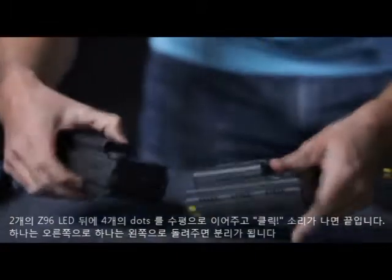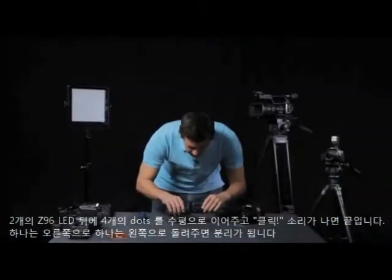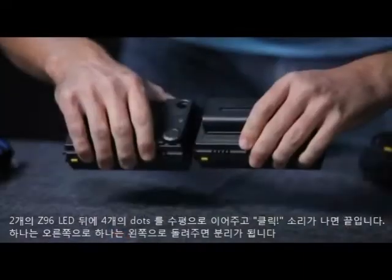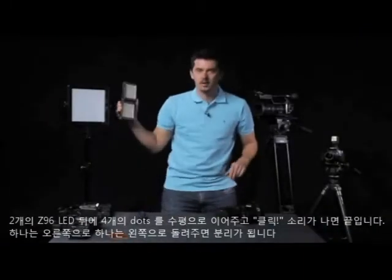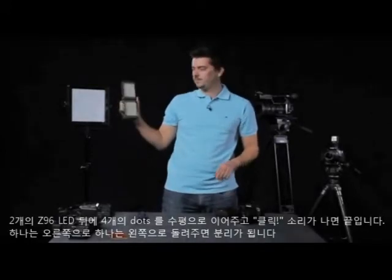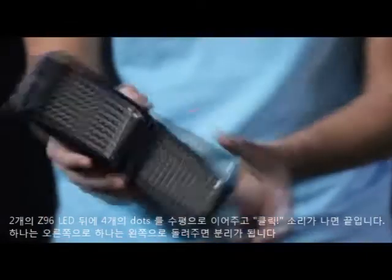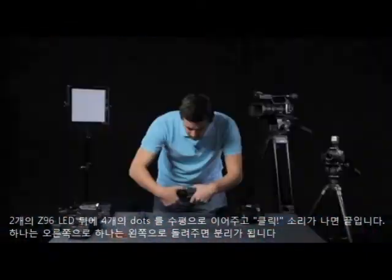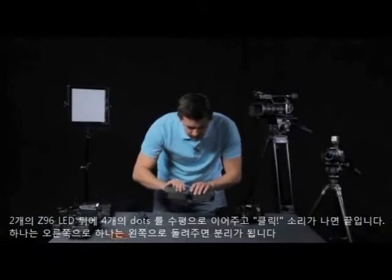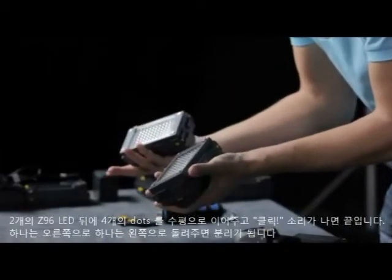So here are the F&V Z96 LEDs. On the back here you can see that there are four dots. You just line them up and it's literally as easy as clicking them together. Those are not going to come apart again. To take them apart, you literally turn this one to the right, turn this one to the left, and they're apart again.